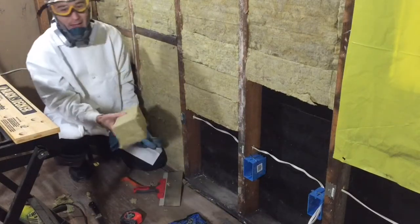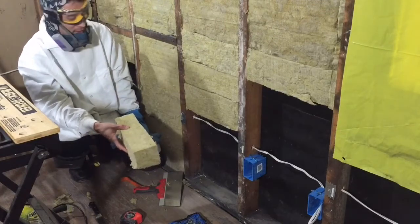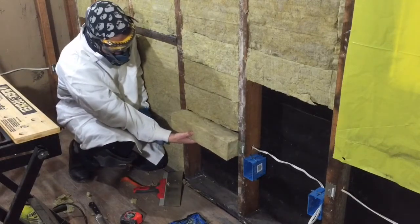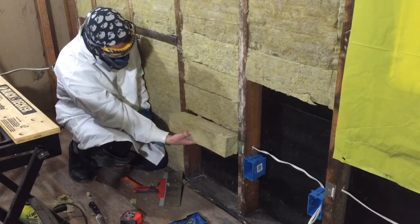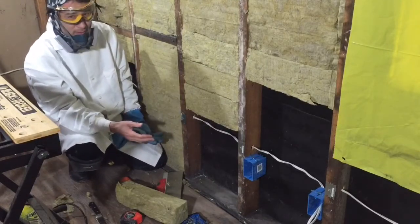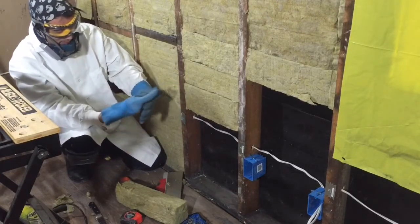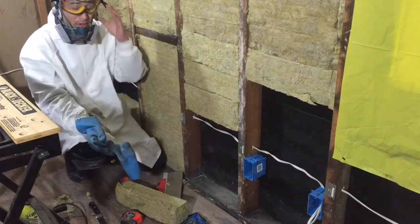So here's your batt — I've cut it down to a smaller piece, just a little easier to work with for getting around the wire. It's nice and rigid. They're already pre-cut for about 16 inches. This is the wire I've installed and I want to get the insulation installed around it — the wire runs in the middle between the two studs here.